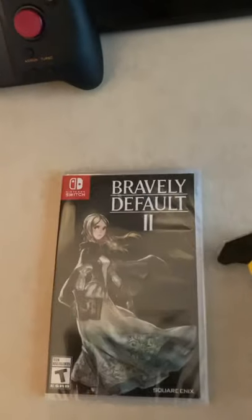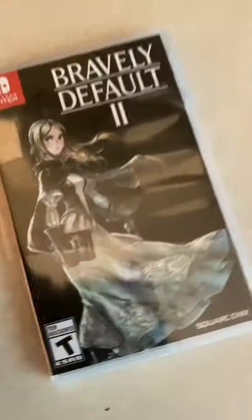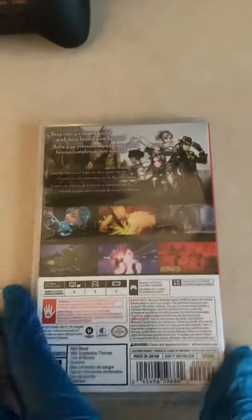With that, I'm gonna go ahead and cut this open real quick, take out the plastic. I never really played any of the series, but from what I looked up, you can really get into the game without having to play the first Bravely Default or Bravely Second, which I think is really a spin-off.